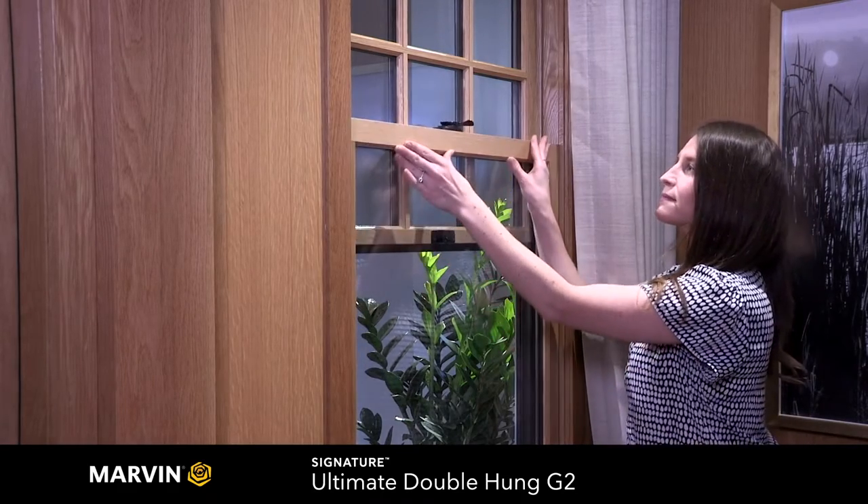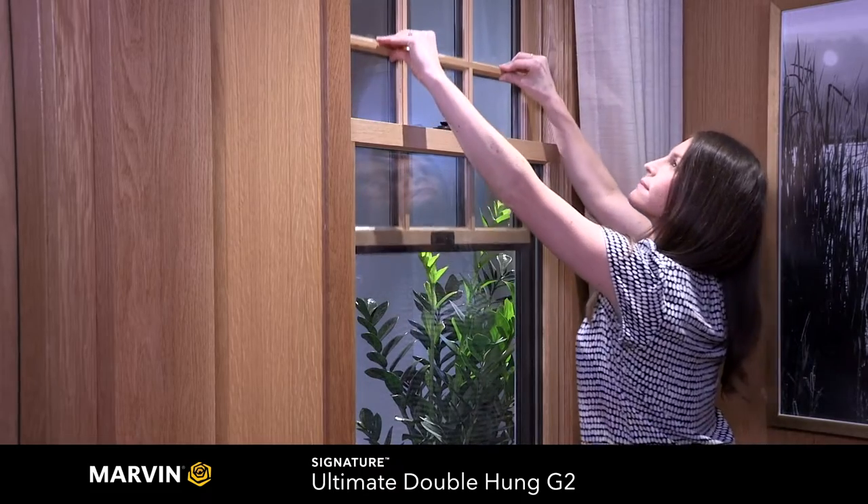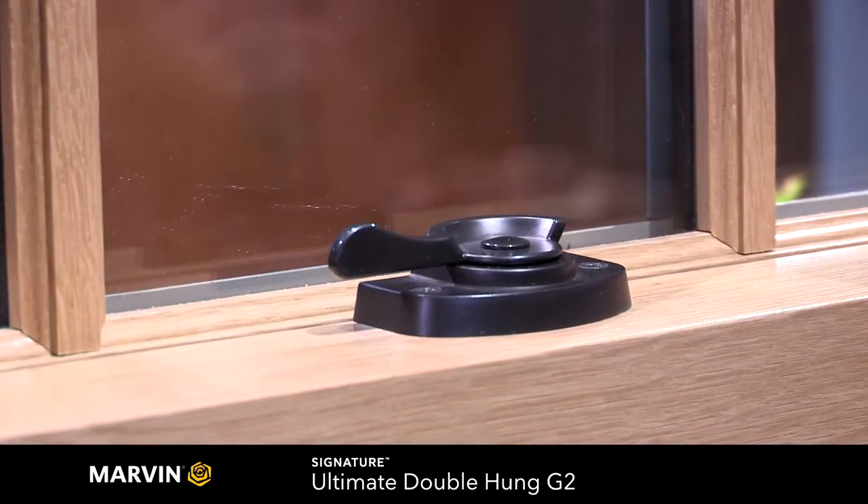On the Ultimate Double Hung, both the top and bottom sashes lift and lower for ventilation. The Ultimate Double Hung auto-locks when shut to keep the window in performance mode when closed.